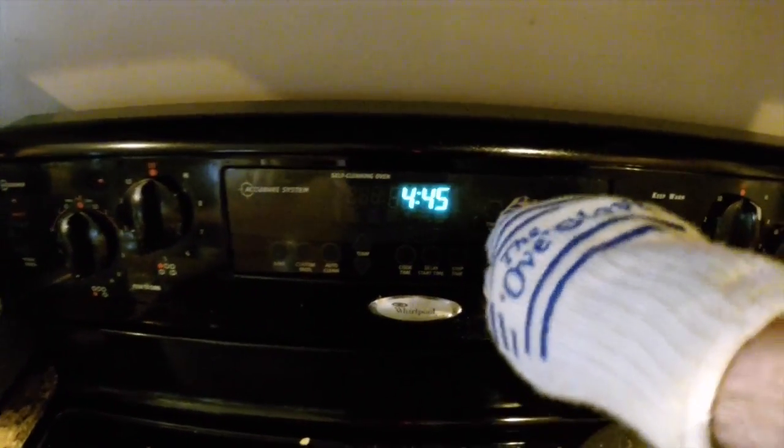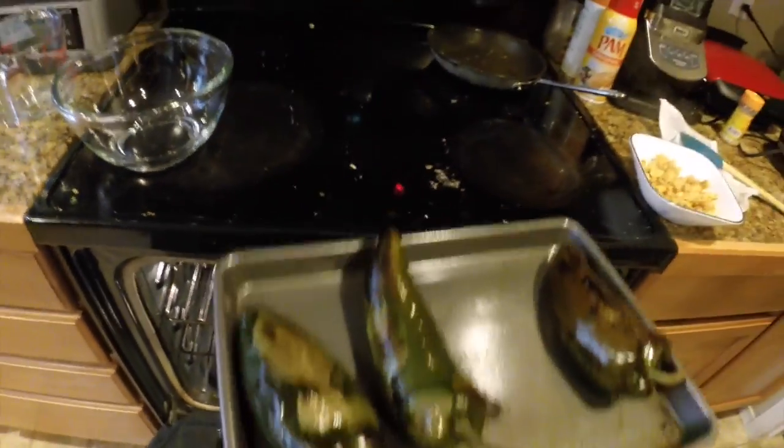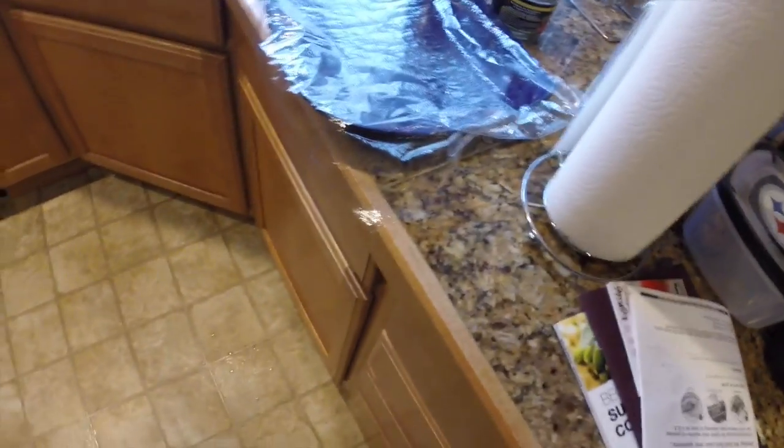Now the peppers are just finished. Going to throw on a glove and pull them out. As you can see, they've changed colors and got some nice blistering to them. What I'm going to do is throw them in a glass bowl and cover them with some saran wrap. Basically what this does is it helps them steam, plus they're really hot right now, so it allows them to cool off so that you can actually handle them to peel the skin off.